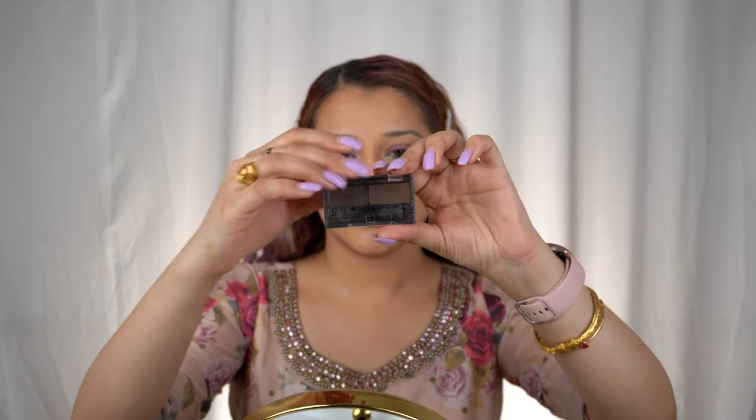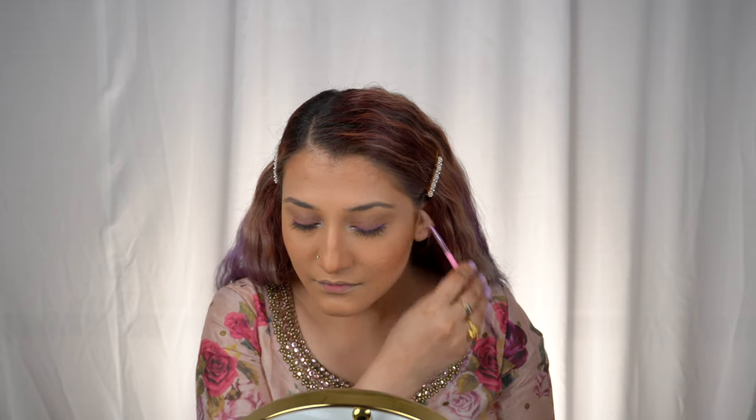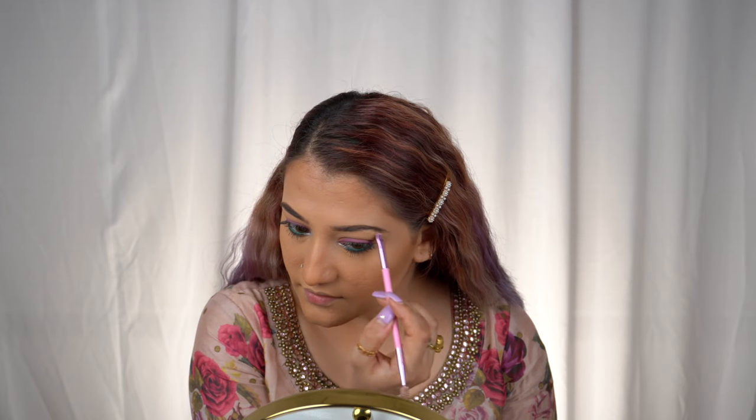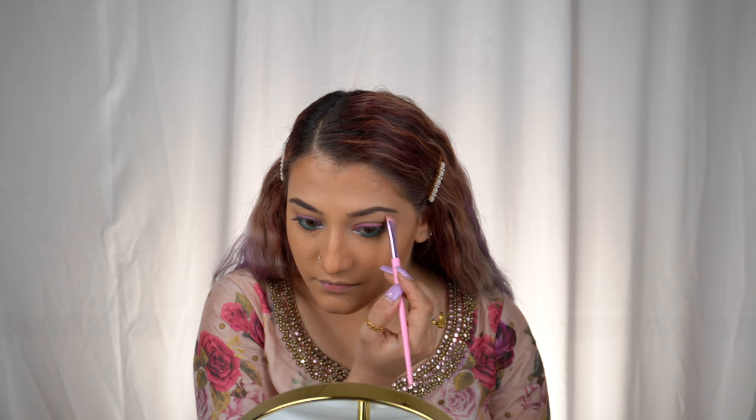Now let's move on to the eyebrows. I'm using a dark brown shade from the Rimmel Brow This Way brow product, quickly filling in my brows. Done with the eyebrows! For the highlighter I want to use the same shade I placed on the inner corner and apply it on the brow bone as well. The eye makeup is finally complete — it's looking very lovely, subtle yet glam with a lot of color.